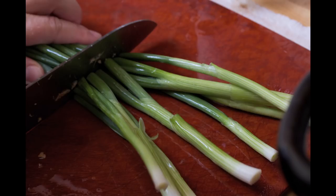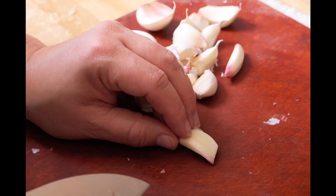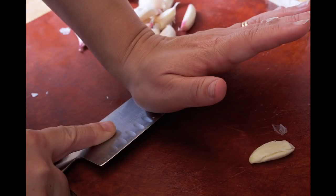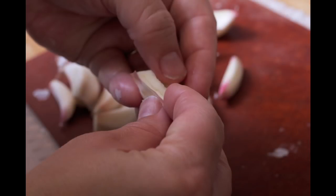I'm trimming some scallions; that's another one of the triumvirates. And of course garlic — that is the major third ingredient. I just cut the tip off the root, squish it, and then peel off the skin.